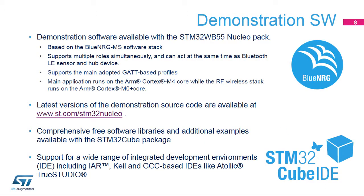The STM32WB55 Nucleopack runs demonstration software based on the BlueNRG-MS software stack. It supports multiple roles simultaneously and can act at the same time as a Bluetooth LE sensor and a hub device. The ARM Cortex-M4 core controls the BlueNRG-MS software and manages the main part of the application, while the ARM Cortex-M0 Plus core runs the RF BLE stack.